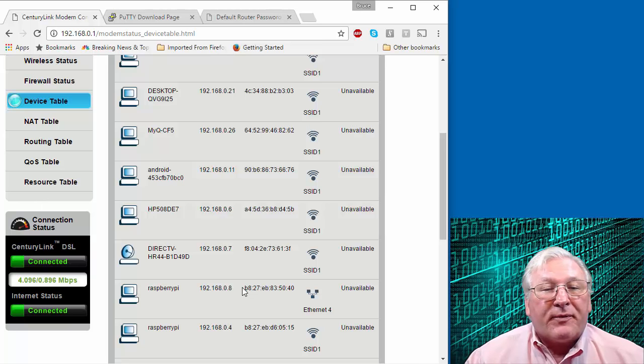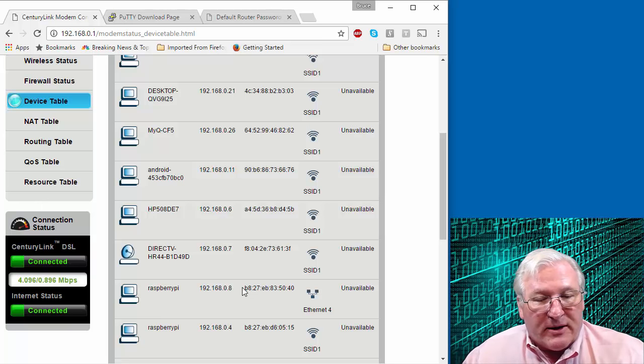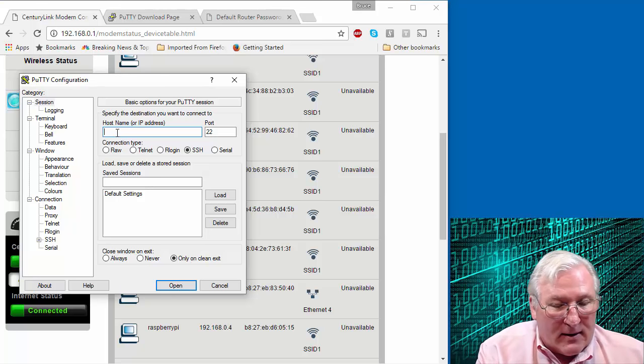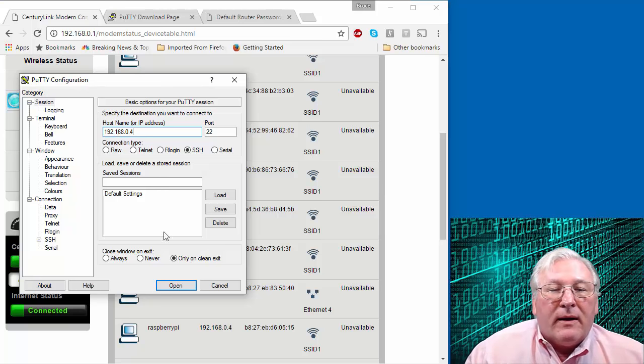The first part of this exercise is to assign the Raspberry Pi a static IP. I'm first going to connect to it with a terminal. I've installed PuTTY for Windows, so I'll demonstrate a connection with PuTTY first. I simply need to plug the DHCP IP address of the Raspberry Pi into the host name field — so I'll plug in 192.168.0.04 and try the wireless connection first, then click Open.